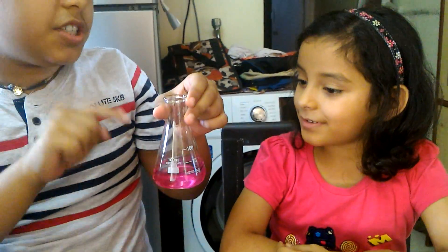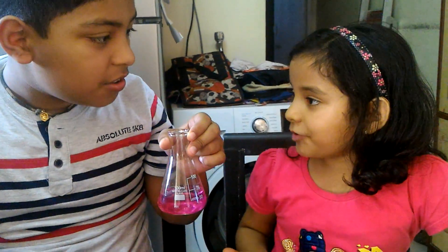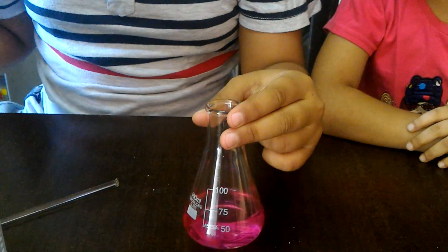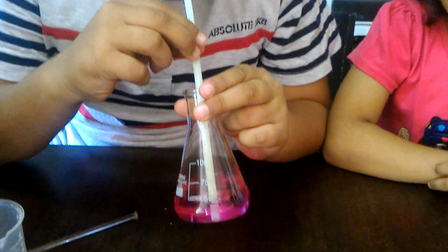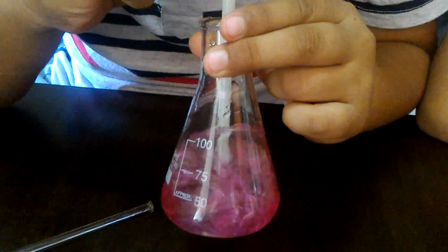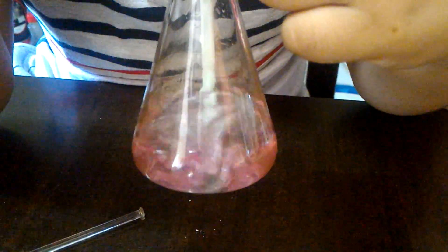So Ioni, can you change this pink colored solution back into colorless? How can we do that, friends? No, I don't think so. Okay, so then by using a straw we will blow into the solution for some time. It's getting lighter and lighter, you can see.